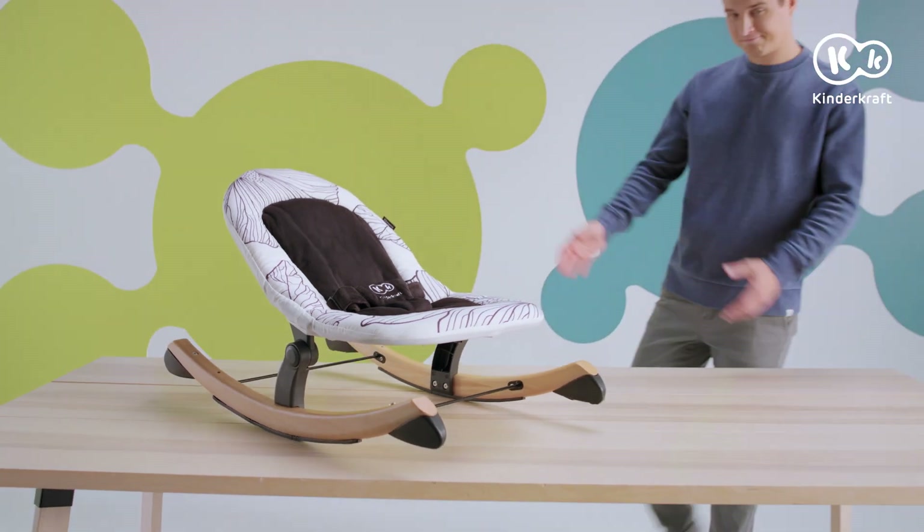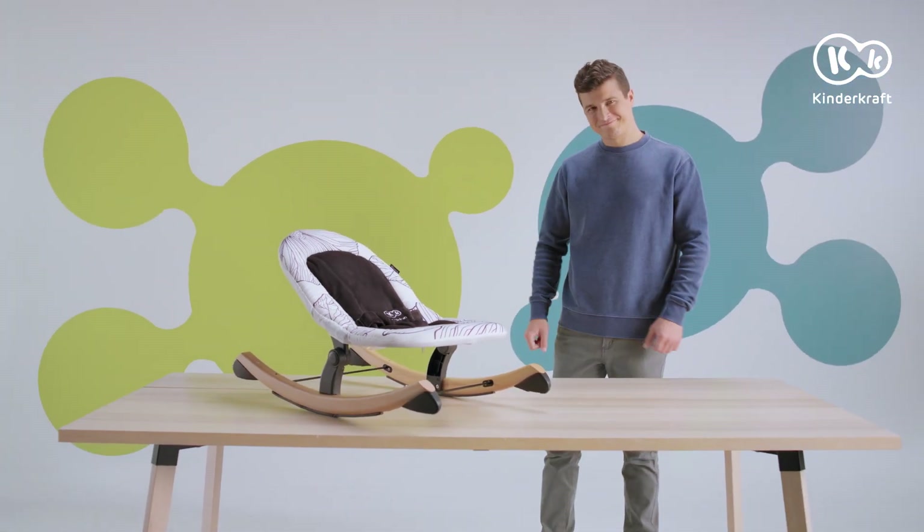Today we will look at the Finio bouncy seat with a rocker function. It's very easy to assemble.